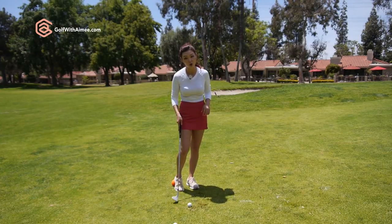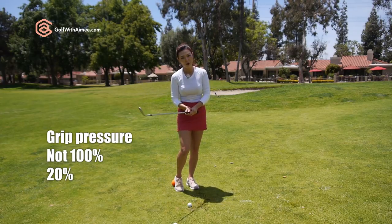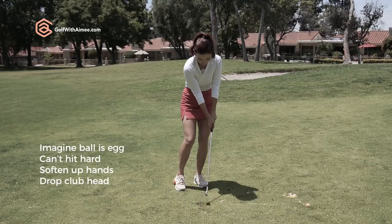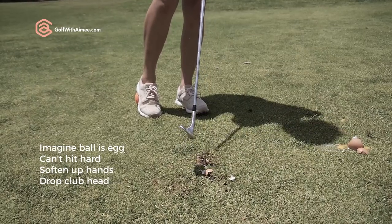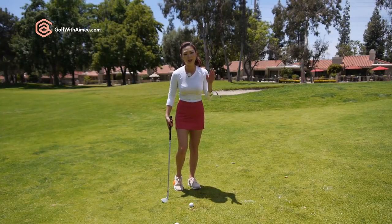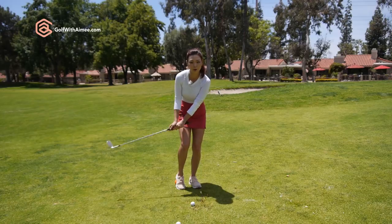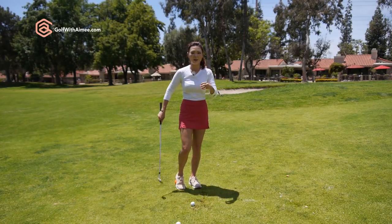We're going to have to learn to grip the club at about 20% pressure — the minimum amount so the club doesn't move in your hands. In order to do that, we need to use our imagination and pretend like the ball is an egg. If it's an egg, obviously you're not going to want to pound down at it because you're going to crack it. I want you to feel like it's an egg — baby it and relax your hands. Eventually you go from 100% pressure down to 20% and you're going to start bottoming that club head out beautifully, just going really soft instead of trying to dig in and smash the ball.